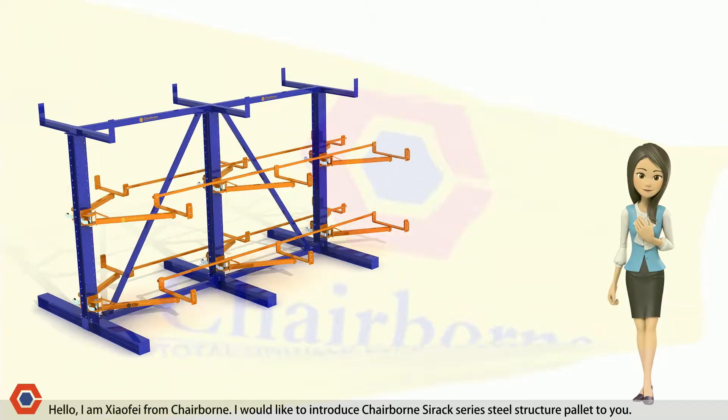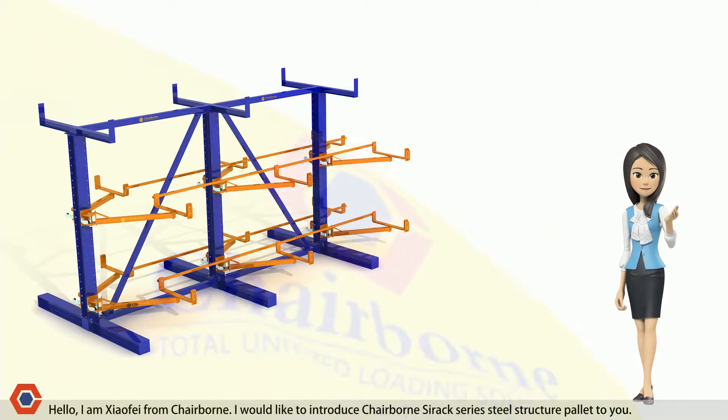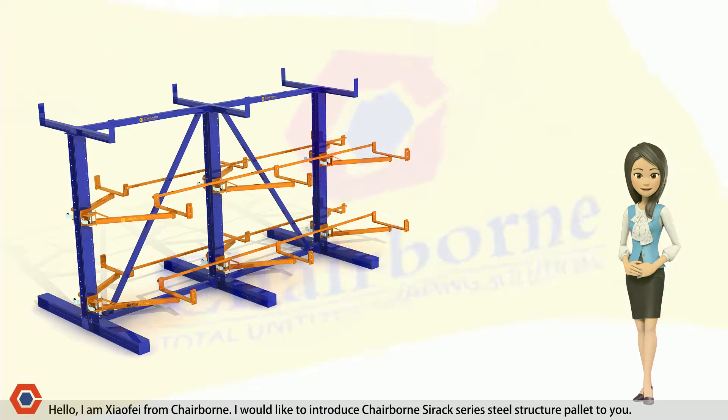Hello, I am Xify from Chairburn. I would like to introduce the Chairburn C-Rack Series Steel Structure Palette to you.